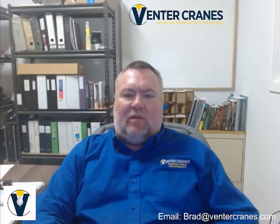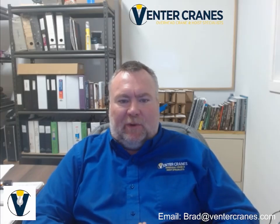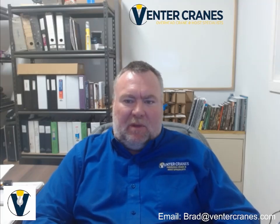Hi, I'm Bradley Stiedrack with Venter Cranes. I designed this course as a free online training program for in-house trainers to use when training their maintenance personnel in completing the frequent inspections required under CSA B167.